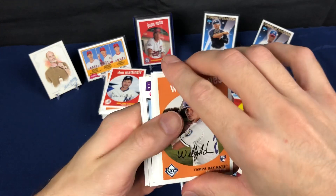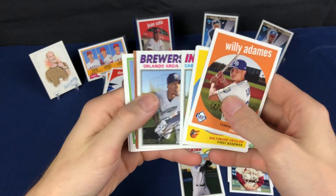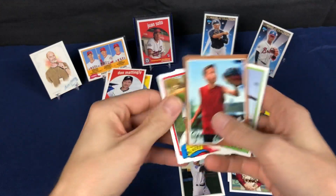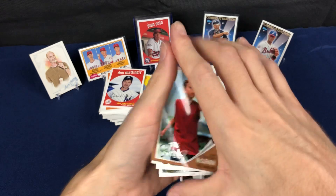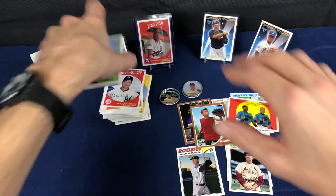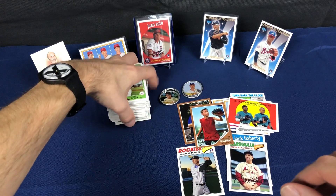Here we go, last pack — looks like a Sandlot insert, there we go. I've got quite a few multiples of that Sandlot set and I'm not even halfway done with it.